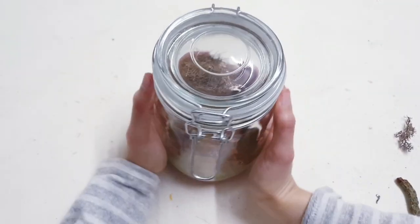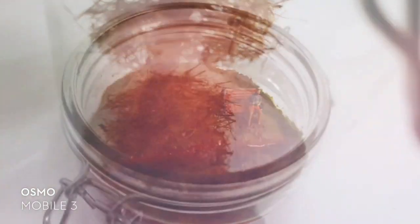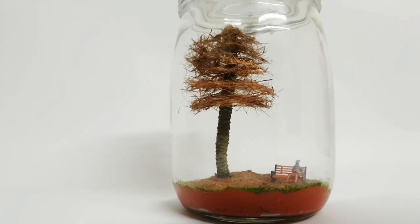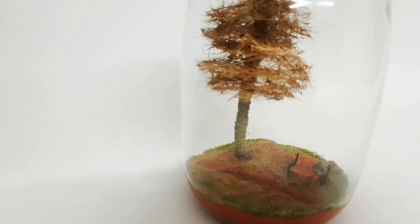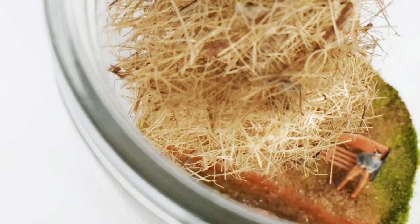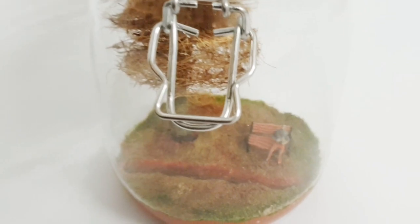And you've got yourself a miniature world in a jar — and here's the finished DIY! I hope that you have enjoyed learning from this tutorial and now you know how to make your very own miniature scene, including artificial grass, artificial water, and a miniature tree. If you have enjoyed my tips, tricks and secrets, make sure you do share this video with others, leave me a thumbs up and a comment, and don't forget to subscribe to this channel. I'll see you in the next video — take care of yourselves, thank you so much for watching. Bye!